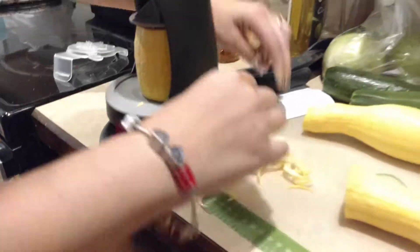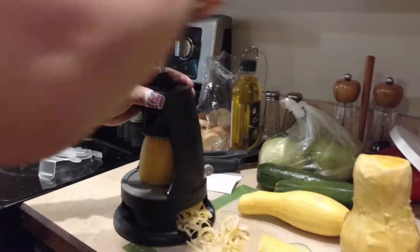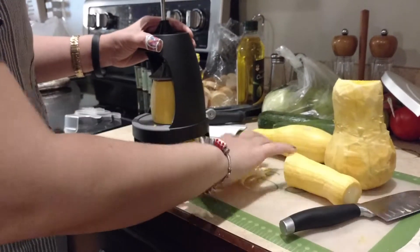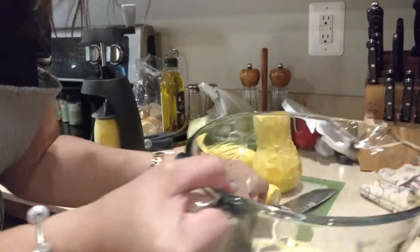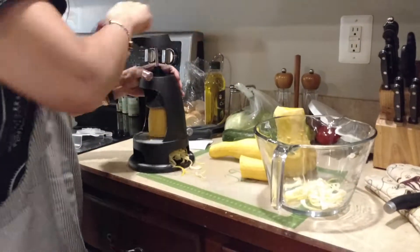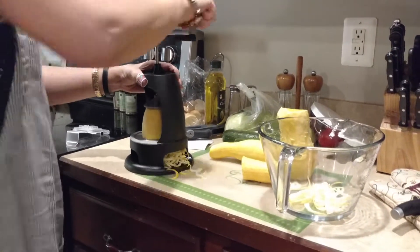Let me pull it over here. I have one of those handheld ones — it's called a Vajetti. You end up not being able to get all of the veggies in there; you waste a big chunk of whatever vegetable you're using. Whereas this, you pretty much use all of it.